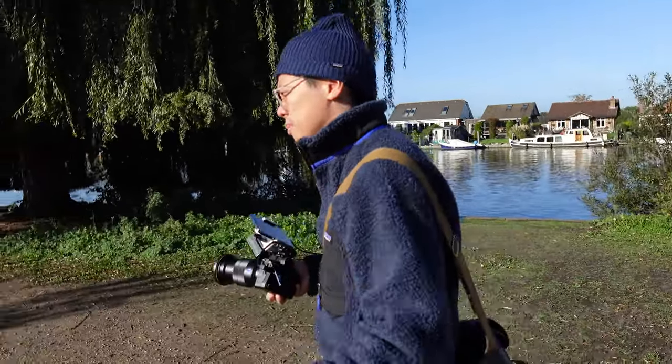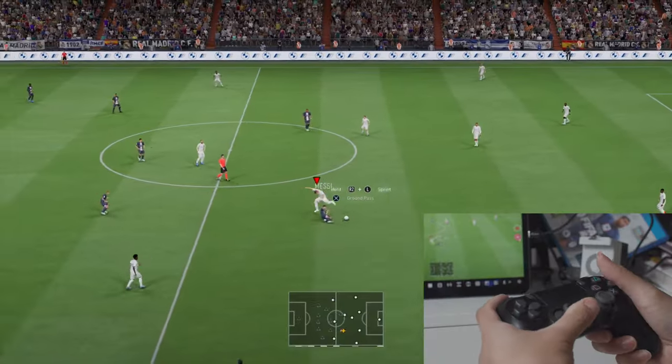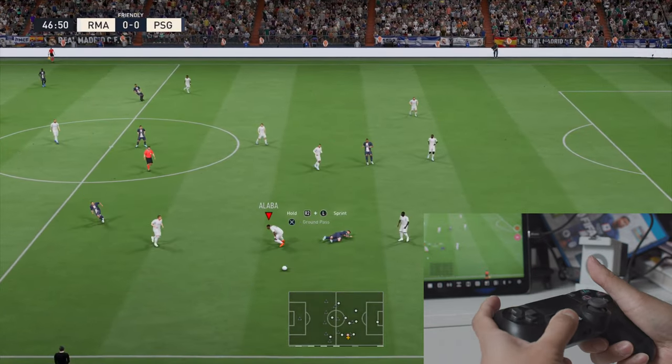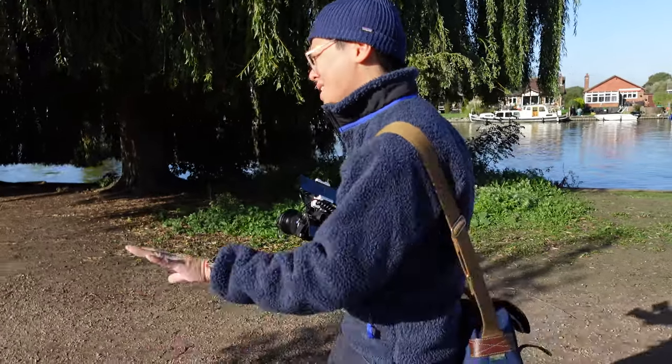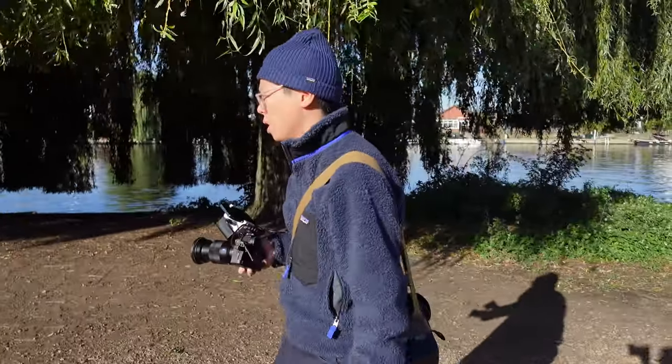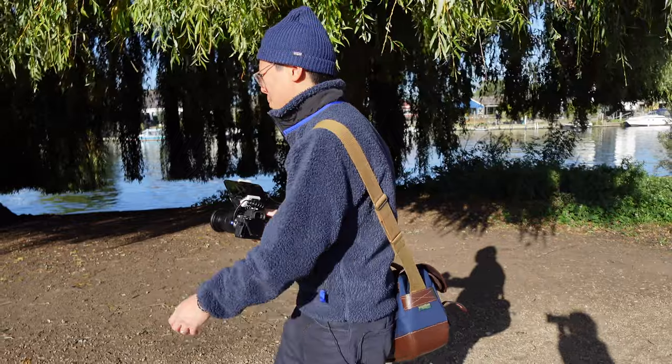I tried it out — it's pretty good. Latency is actually all right. So you can almost even use your iPhone or iPad as a gaming monitor.